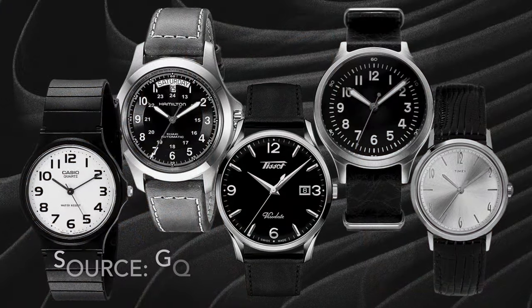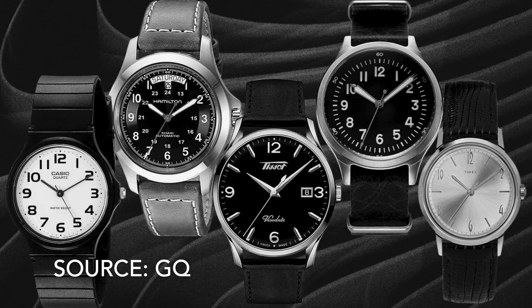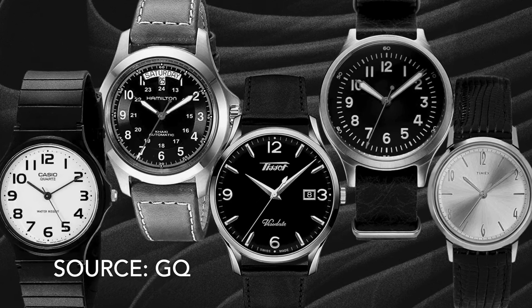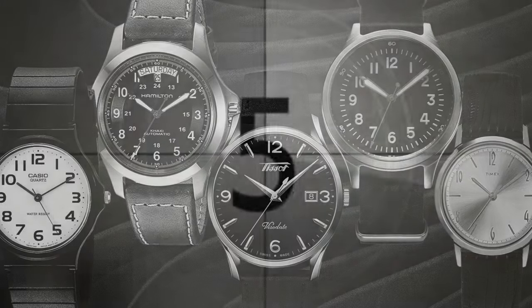In this video we are sticking to watches that cost less than £500, euros or dollars, and including any affordable rectangular watches that could be worn instead of a tank, not just tank clones. So here are eight awesome affordable alternatives to the Cartier Tank.